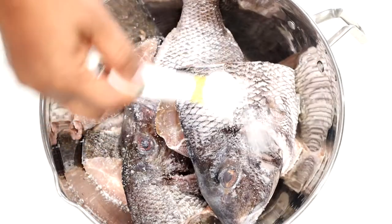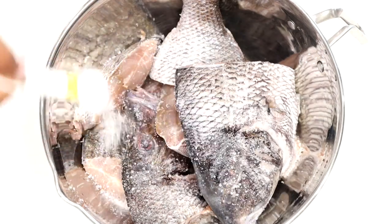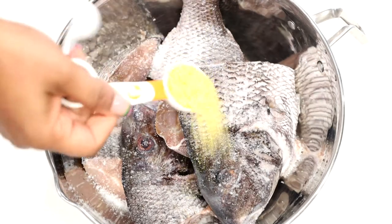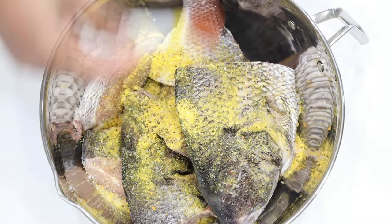Hey guys, it's Merlin here with Savory Thoughts at SavoryThoughts.com, and welcome back to another video of our Haitian recipes. With this video we will be sharing how to make this air-fried porgy fish recipe.